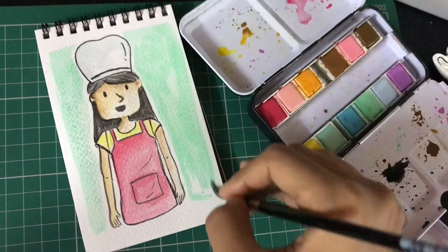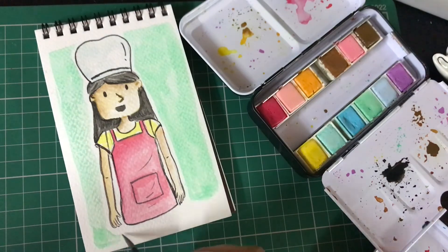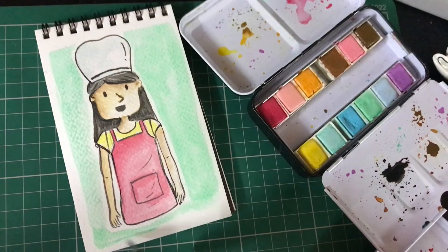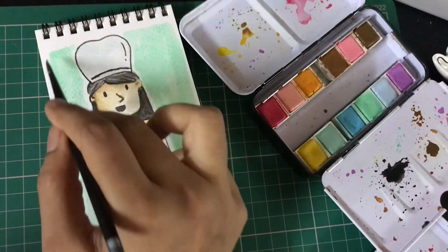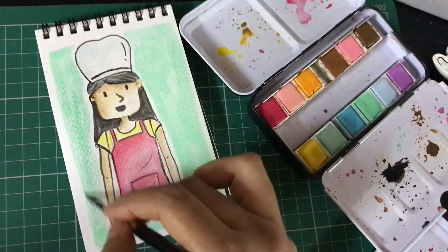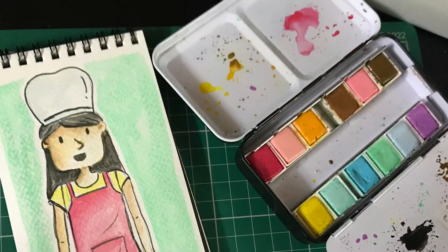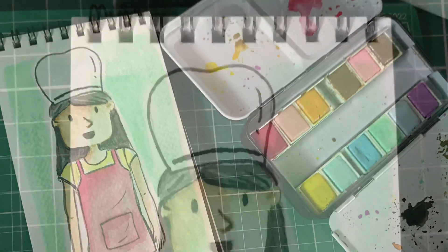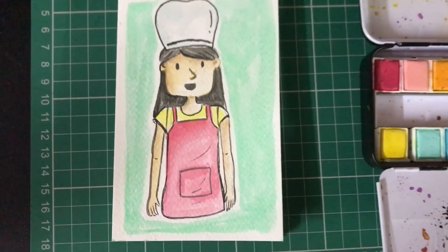It's very therapeutic to create artwork using watercolors. I hope you also fall in love with this medium and create lots of beautiful art. You don't have to have the most expensive materials — you can start off with a basic set. Try to get artist grade rather than student grade, because the pigments and color mixing are better. Here's the final look — hope you had fun making this with me!